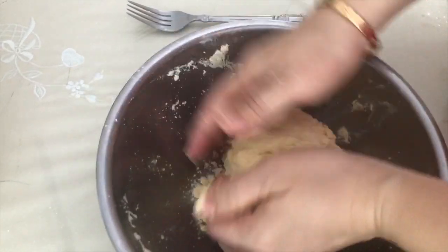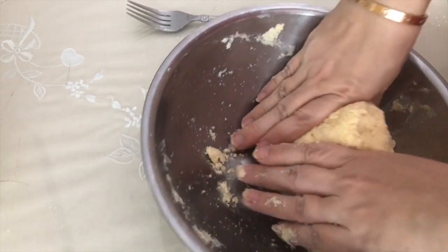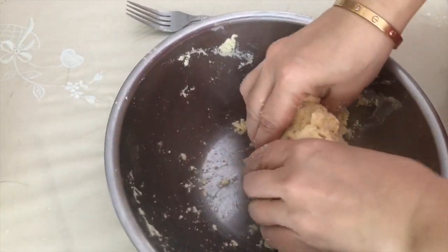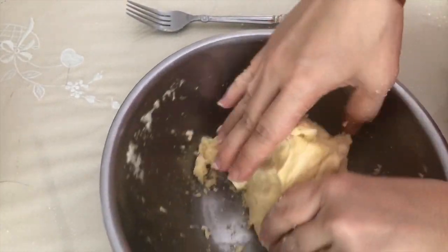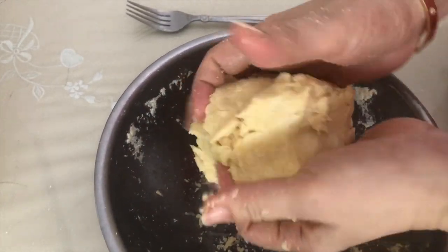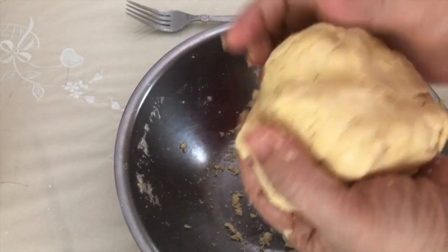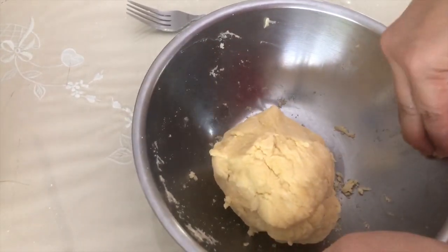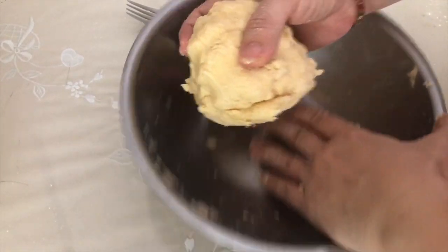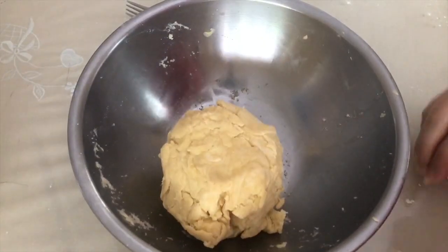The dough is forming now — it's not quite ready yet, still a little crumbly. I think this is good now. I'm going to put it on the table, sprinkle some flour, and just put this aside while we cook the filling. This is ready now.